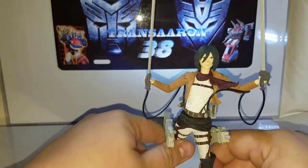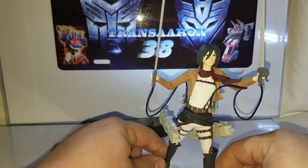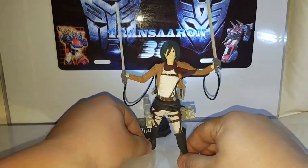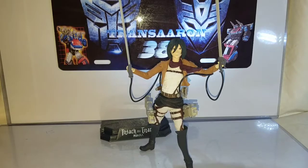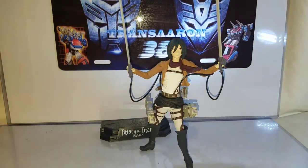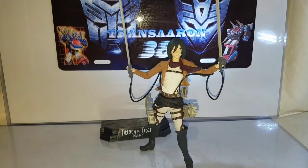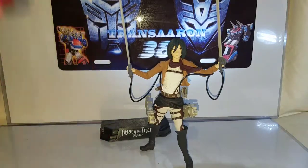She doesn't really stand alone by herself without the stand. I was iffy on reviewing this figure, but I said hell with it — it's Attack on Titan and everyone loves Attack on Titan. For size comparison, bringing in Sea Spray, a Legends class figure from a previous review, and Combiner Menasaur from Combiner Force, and also Titan's Return Perceptor. She's roughly a deluxe-size figure, which is pretty cool.